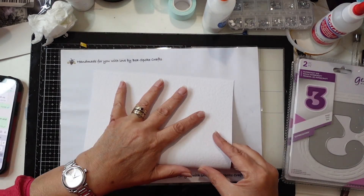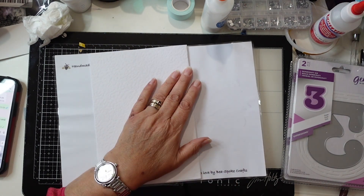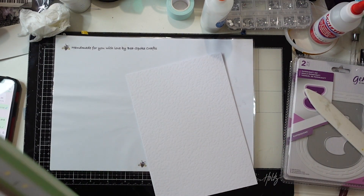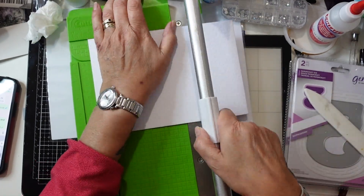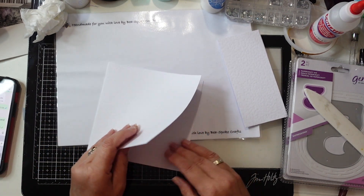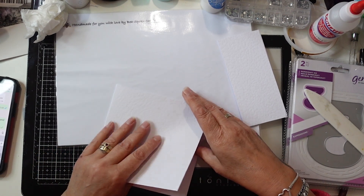Hello everybody, it's Bea from Bespoke Crafts and welcome to my channel. Today we're going to be making an anniversary card for one of my lovely customers. I've got an A4 sheet of paper and I'm cutting it into just over five and a half by five and a half.